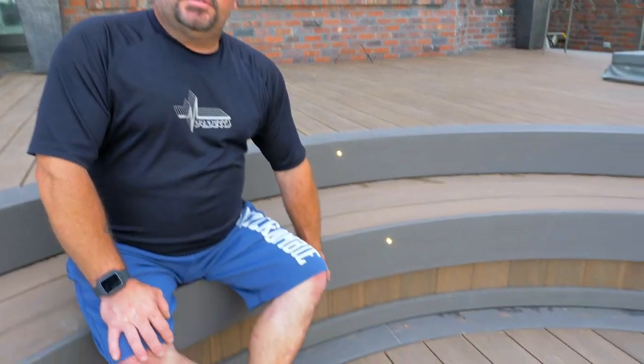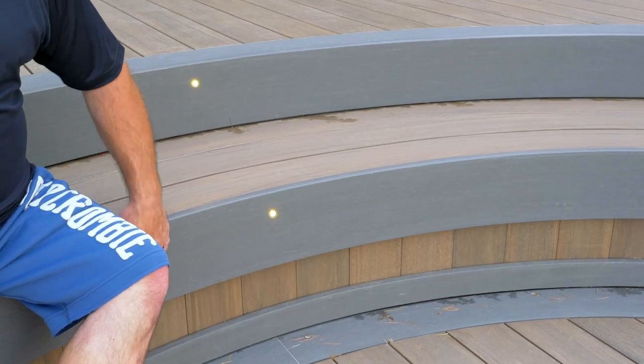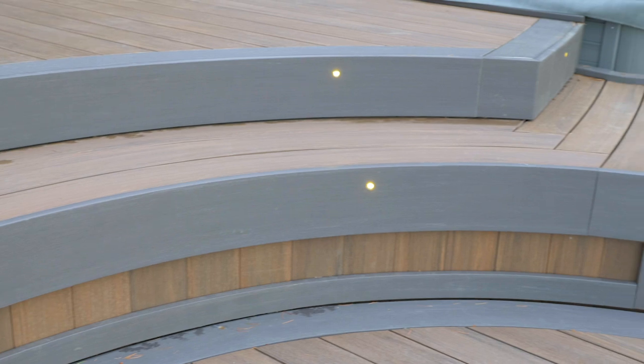Another feature we did was on the front of these stairs — we used the new TimberTech multi-width Azek decking as part of our fascia. Then we did this little skirt detail underneath and tied it off with another piece down below.